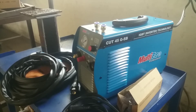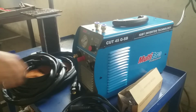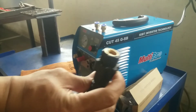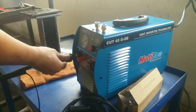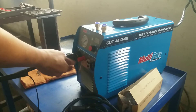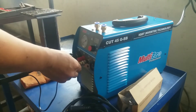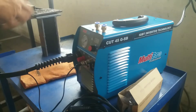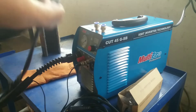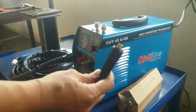Untuk pemasangan aksesorisnya: plasma torch-nya, dan sweepy. Ini untuk air clamp.